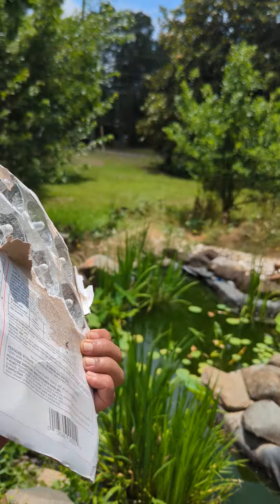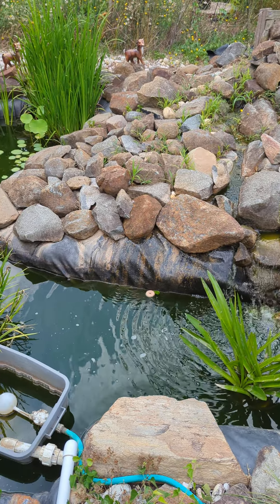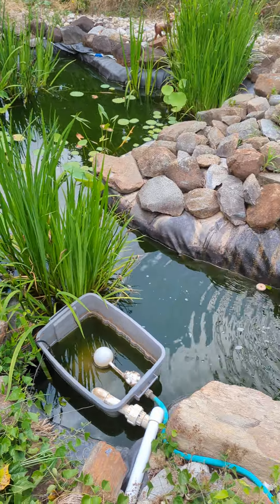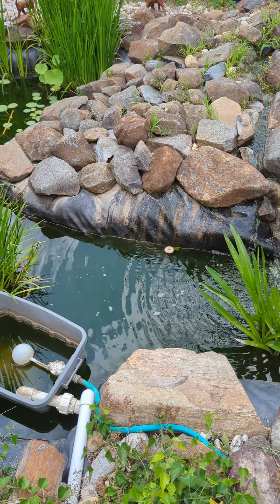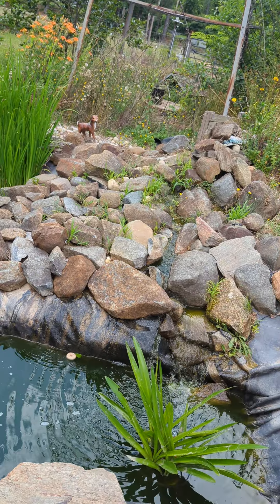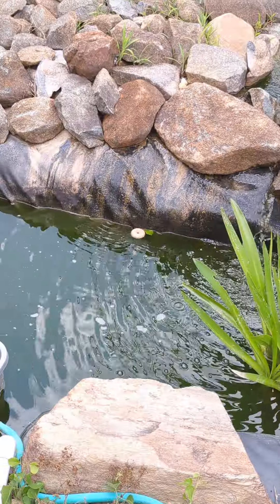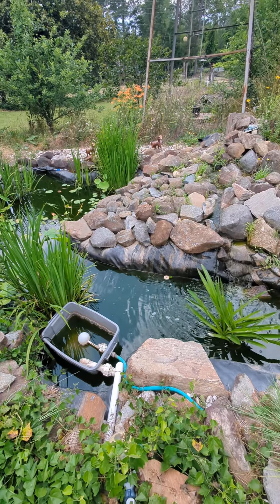The label got removed because I used it, but you can see that's what it is — mosquito dunks. It is very effective and a very organic way because it's not harmful for animals or humans. It only affects the mosquito larvae. This thing really works. We used to have a lot of mosquitoes because of the fish pond and other standing water, and after I put the mosquito dunk — no problem.